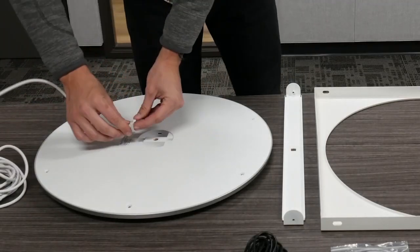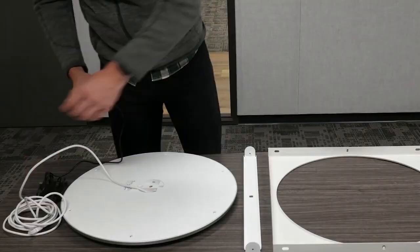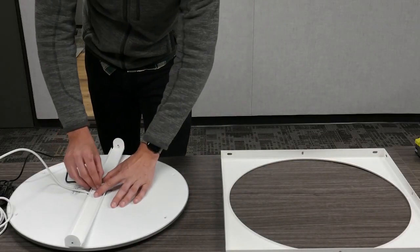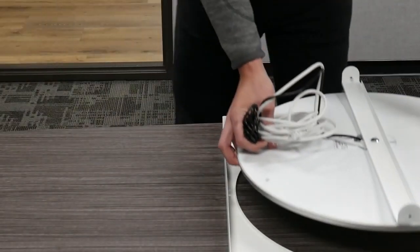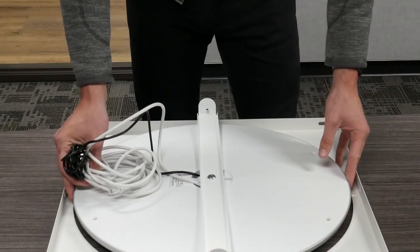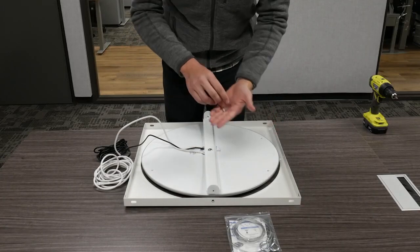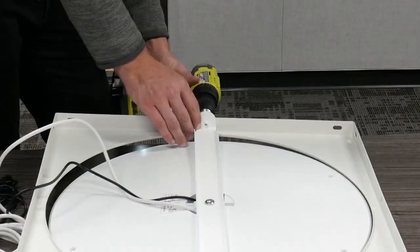The first thing you want to do is make the appropriate connections on your ceiling device, whether that's USB or ethernet, depending on the needs of your room. Then, using the provided center screw, secure the ceiling device to the included straight bracket. Next, you want to drop the ceiling device with the secured bracket connected into the provided square mount. Then align the holes to the side of the mount with the holes on the side of the bracket, and use a screw to connect the mount to the bracket.